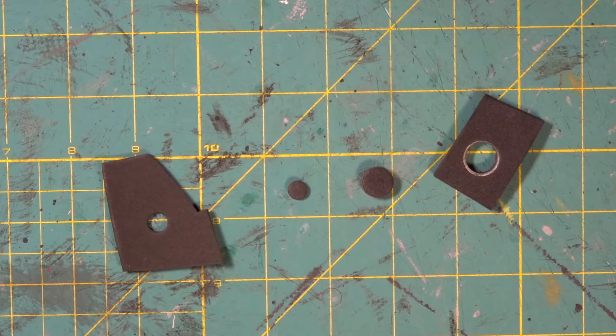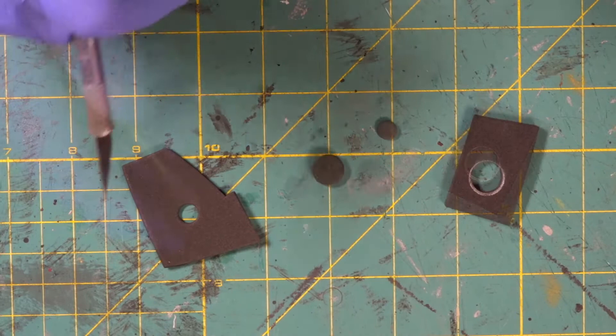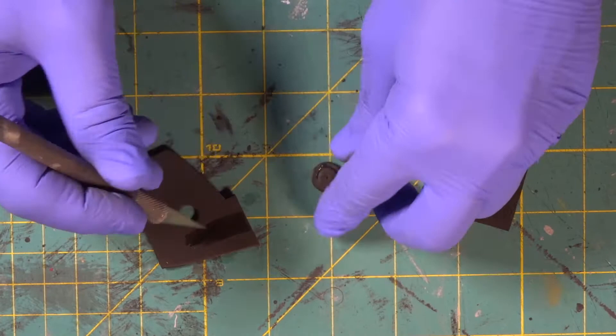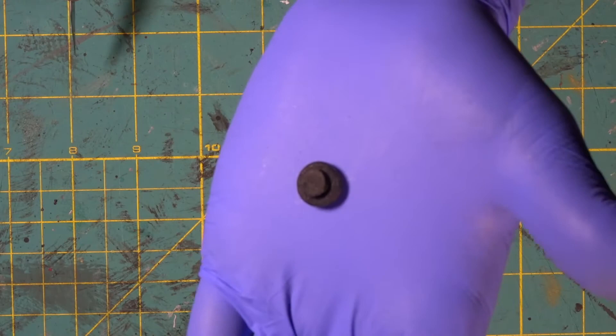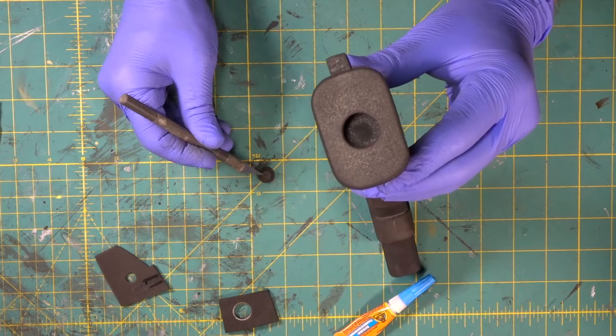What we did was take a four millimeter and a two millimeter piece. We used our sharpened brass tubes — we popped out the four and we popped out the two. Just a little tiny step-up detail. What we've got is a recess way down in there.